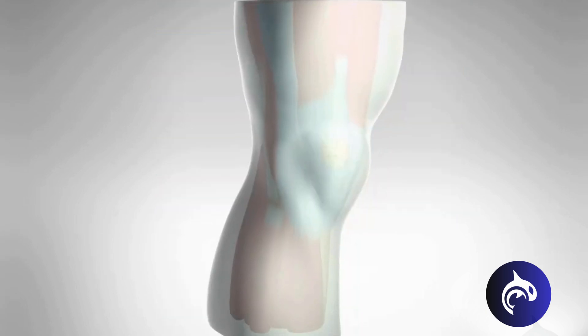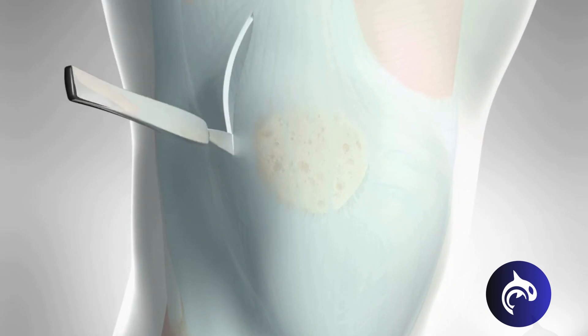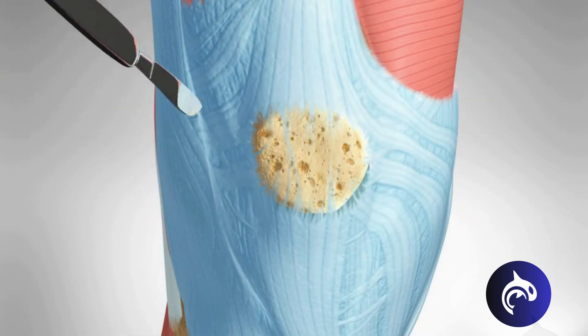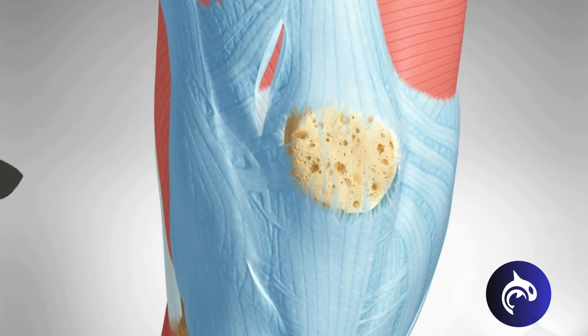The lateral release can be done through the same incision as the reconstruction surgery or through a larger incision around the knee. It allows the patella to sit more centrally within its groove and move correctly, restoring normal alignment.